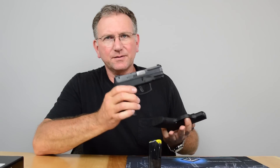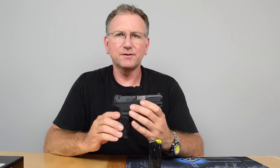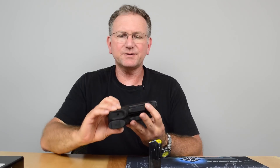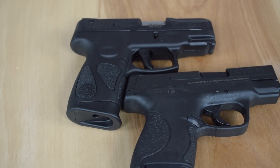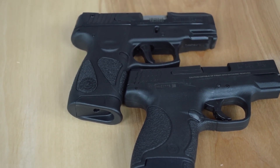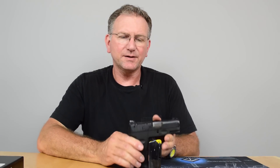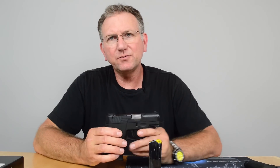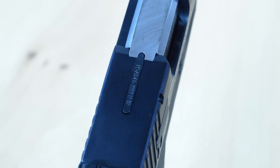Comparing this Millennium to the Smith & Wesson Shield, they're pretty much very similar in size. The Shield may be a tiny bit thinner, but really not in any practical way. With the Taurus, you've got 12+1 capacity and two magazines included.